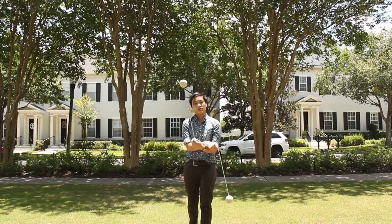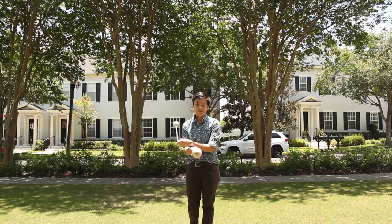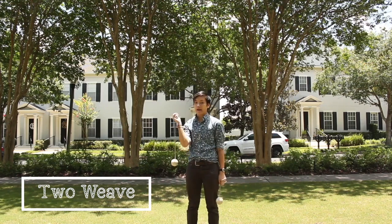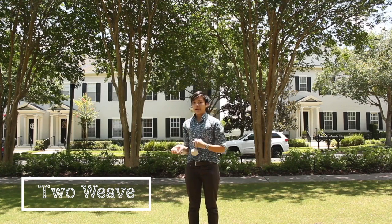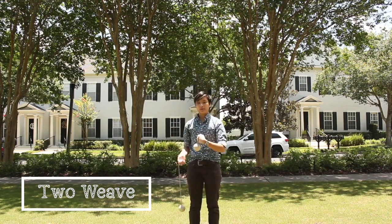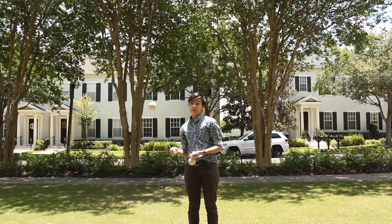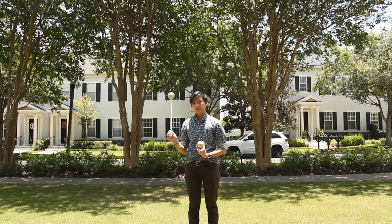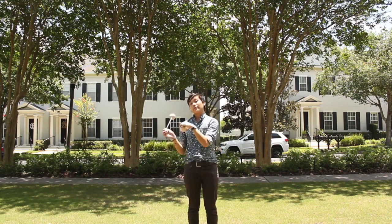I'm going to start by showing you two of the fundamentals of poi spinning: two weave and three weave. For two weave, we're going to start with our dominant hand spinning our poi forward. We want to make sure that when we're spinning it right next to us, we keep our poi parallel to our body. If the poi is tilting a little bit, you can go up against a wall or something flat to really make sure you're spinning parallel.